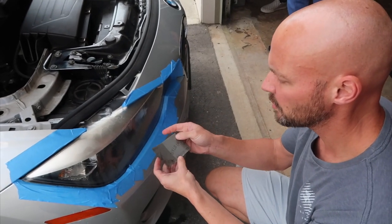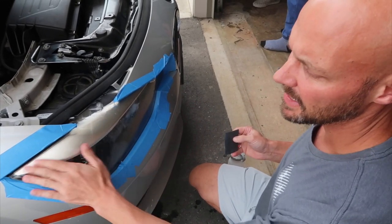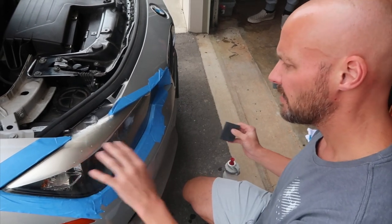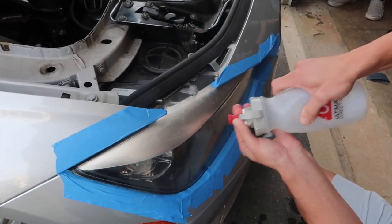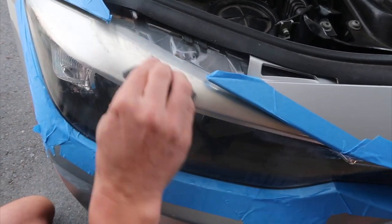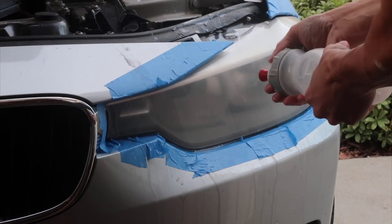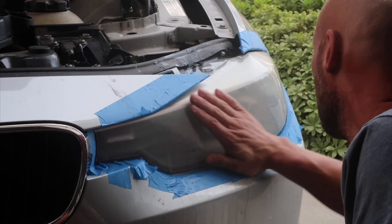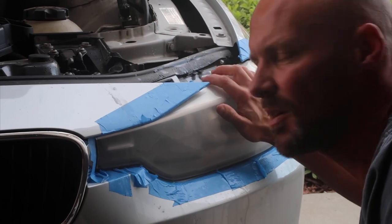Start with the 400 grit sandpaper, which is the most coarse. Wet the complete headlight, and for five minutes sand in a circular motion, continuing to wet both the sandpaper and the headlight as you go. After sanding, rinse and dry the lights. They're going to be super foggy, but check to make sure it's all smooth — you don't want pockmarks from any road debris like rocks.